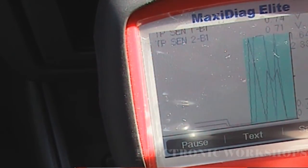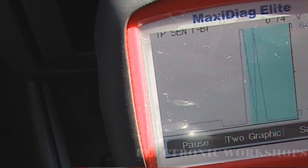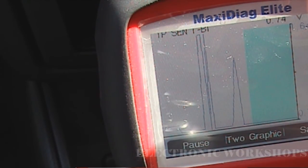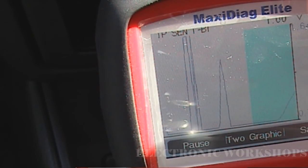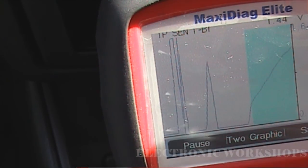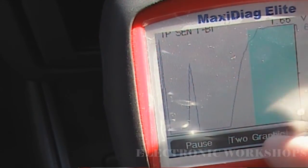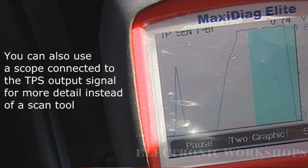So now we're going to do a test of the TPS. I'm going to select one of them and slowly put my foot on the accelerator pedal. As you can see on this waveform, this ramp up here — there are no glitches on it. If it was faulty you would see the voltage dropping on the pedal. That's TPS 1 done.